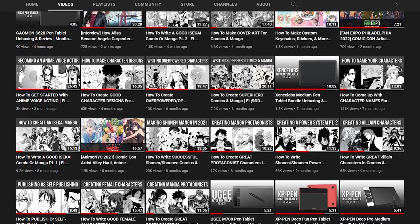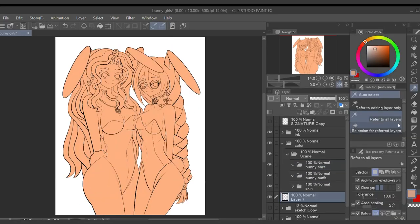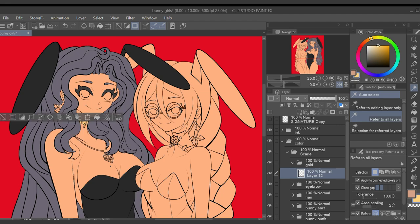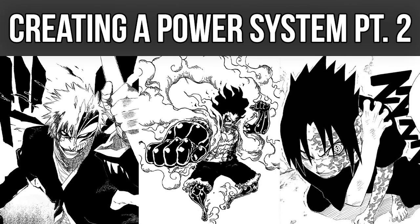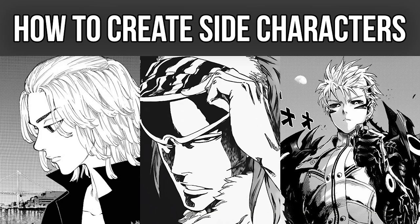How's it going everyone, welcome back to Monitor Comics, the channel where we create comics and manga. If this is your first time checking out my YouTube channel, I hope you can check out some of my other videos after you're finished watching this one. We've already covered a ton of cool comic making tutorials such as how to create power systems in shonen manga, how to create unique character designs, and how to come up with the perfect names for your original characters.